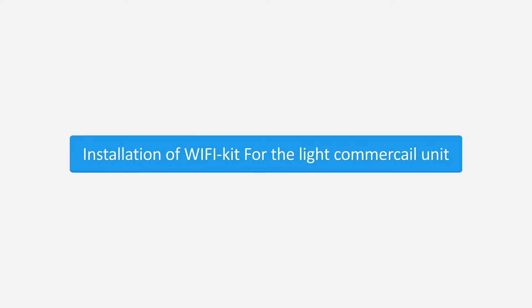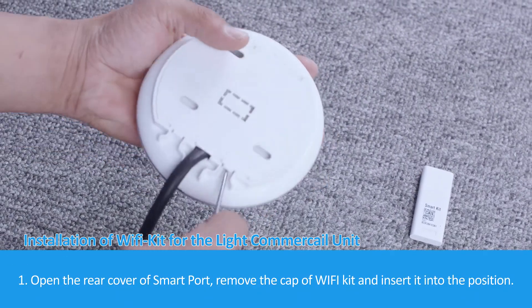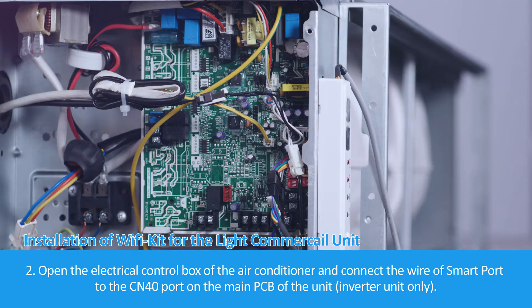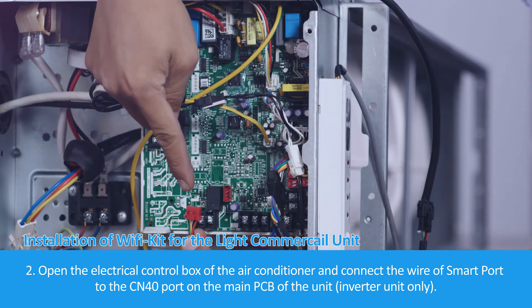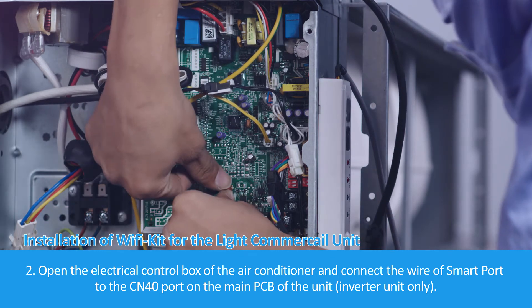For the light commercial unit. Step 1: Open the rear cover of the Smart Port, remove the cap of the Wi-Fi kit, and insert it into position. Step 2: Open the electrical control box of the air conditioner and connect the wire of the Smart Port to the CN40 port on the main PCB of the unit.